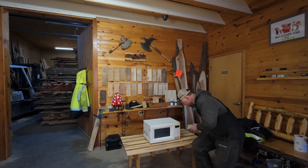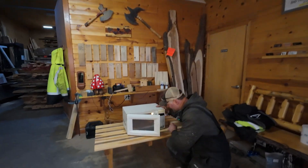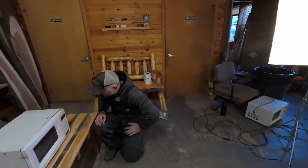This is a super high-quality microwave — this is our work microwave. How long are you going to slap it in there for? Let's try 10 minutes.